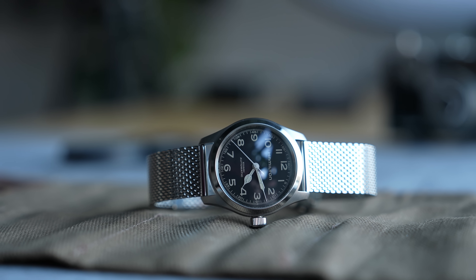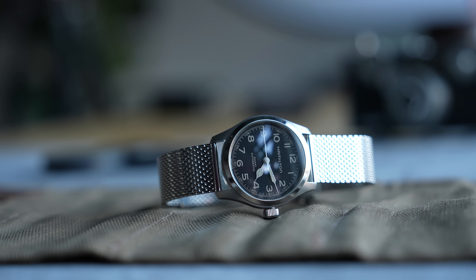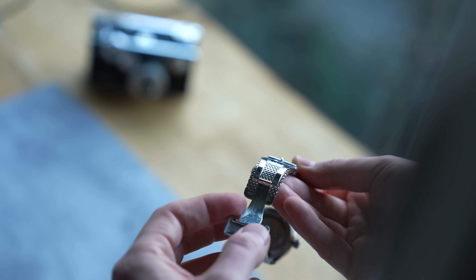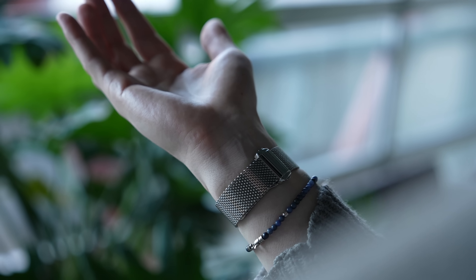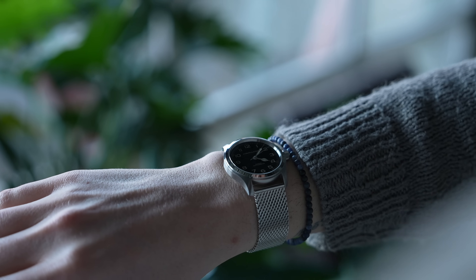I've also enjoyed the Murph on a mesh bracelet — this one I took off the Hamilton Intramatic Chrono, so it has a Hamilton-signed clasp. You can order one at your AD or find aftermarket mesh options. This thin mesh bracelet didn't work on the Chrono because that watch is 14.5mm thick with tall squared-off lugs, but on the Murph it's another story. The 3mm thickness of the mesh complements the thinness of the case, it drapes smoothly around your wrist — more delicate, more jewelry-like. It takes the watch off the battlefield and lands it at a dinner party, demonstrating how versatile this watch can be.